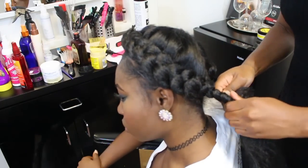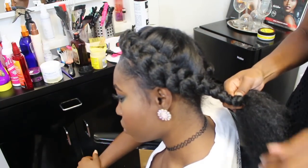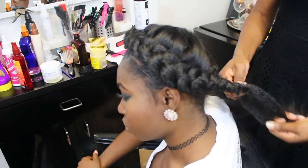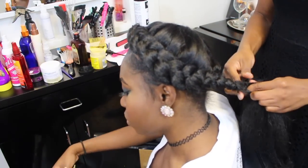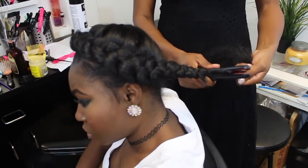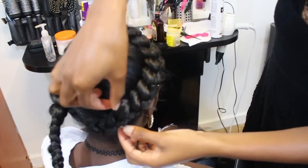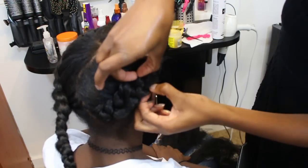Once the halo braid is complete, just braid the ends all the way down. Here I'm measuring exactly where I want to pin up my braid, and that's how long I'm going to braid it. For the rest of it, I'm just going to melt it off with my flat iron. Go ahead and fluff out your braid — I'm just pulling them apart to give them a nice, looser, bigger effect.